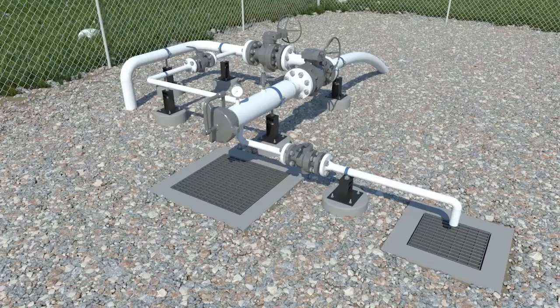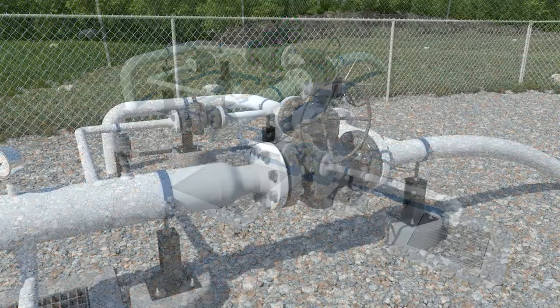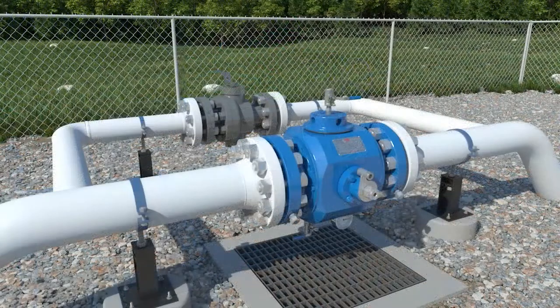Identified as one of the most dangerous activities in the oil and gas industry, traditional barrel configurations used to execute pigging operations aren't complicated, but do require multiple steps and valves. The concept of the Argus pigging valve is to simplify the pigging operation, reduce the associated work hazards, and minimize environmental impact.